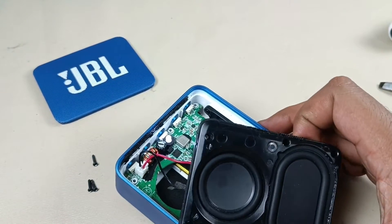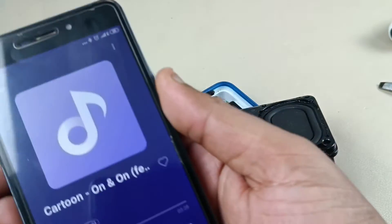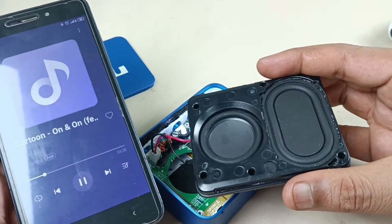Now playing the song. It is already connected and already on here — you can see. Yeah, it is working fine now.